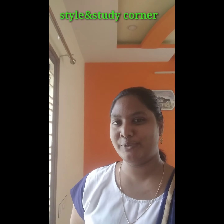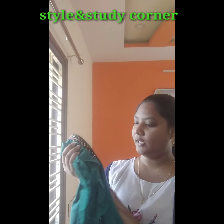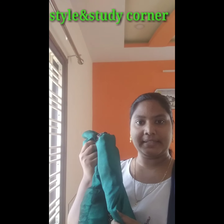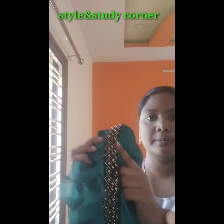Hello everyone, welcome to my channel, Style and Study Corner. Today, I am going to make a total plain shari. Plain shari is a velvet border.